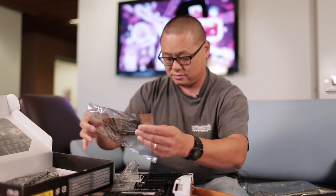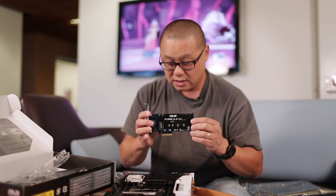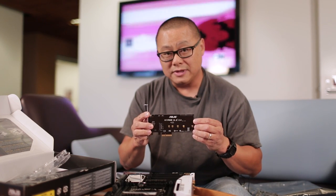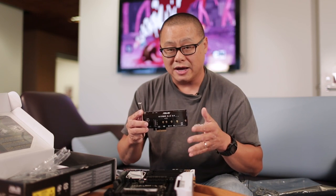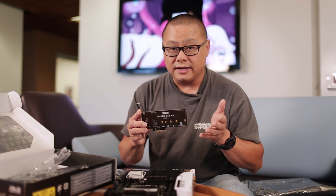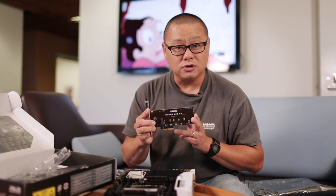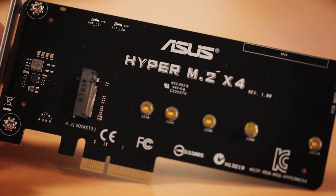They've also included the Hyper M.2 X4 card. You put your M.2 card here, drop it into any of the PCIe Gen 3 slots, and you have full-speed M.2 on a Gen 3 X4 slot. With Z97, most M.2 cards were actually connected to the Southbridge using a Gen 2 connection at X2. This is Gen 3 and X4. On a typical Z97 board you might get 800 megabytes a second; this should let you get about 1.1 gigabytes a second if your M.2 card can really handle it. And yes, this does actually work on a Z97 board or basically anywhere you have a PCIe Gen 3 slot.